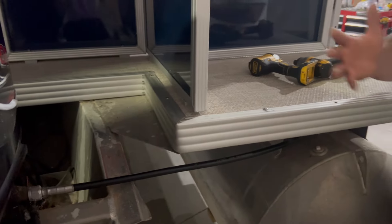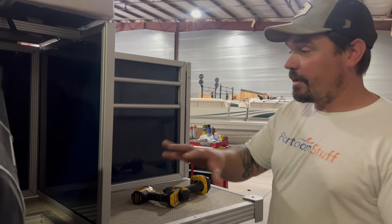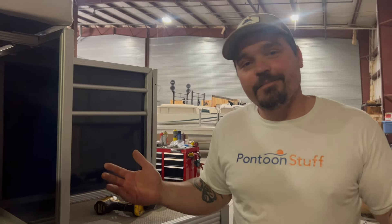Sometimes on your project it's unavoidable, but when you can save money by reusing your deck trim and making everything fit back up, that's a plus — it's more money you can spend on things like seats or electrical, that kind of fun stuff.